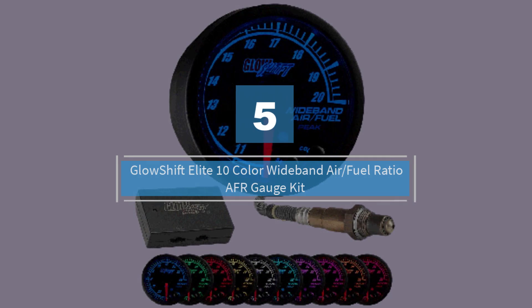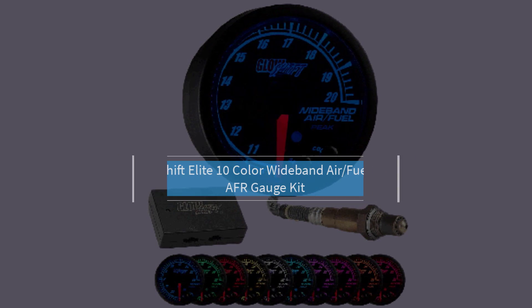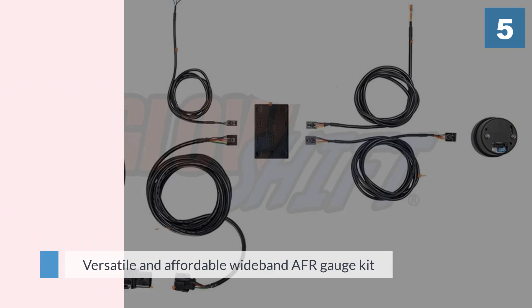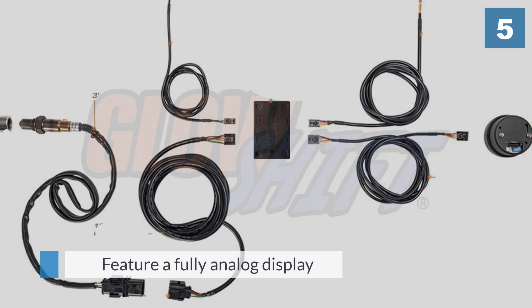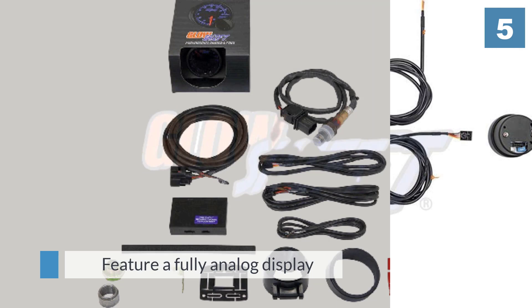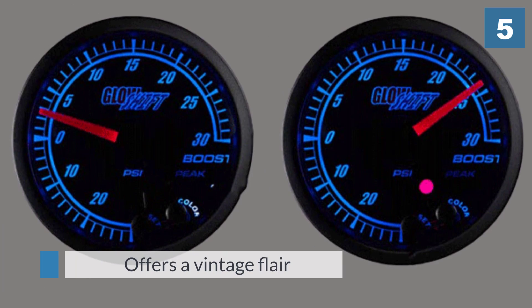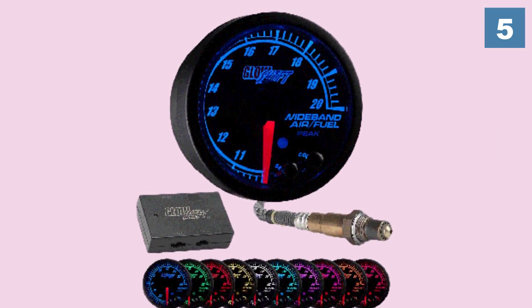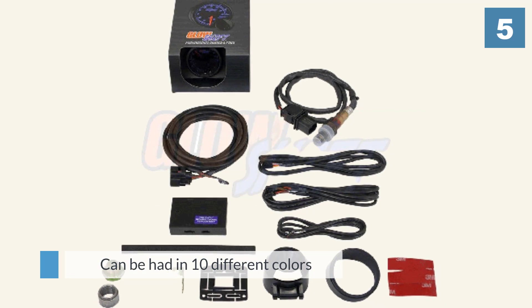Number five: the GlowShift Elite 10 Color Wideband Air Fuel Ratio AFR Gauge Kit. GlowShift also impressed us with its versatile and affordable wideband AFR gauge kit. As the only option on our list to feature a fully analog display, it offers a vintage flare that is especially at home in classic vehicles. This display can be had in 10 different colors ranging from subdued blue to bright purple. Thanks to a handy dimmer wire, the gauge's brightness can be adjusted to prevent distraction in darker conditions. The display itself reads from 10.0 to 20.0 AFR.